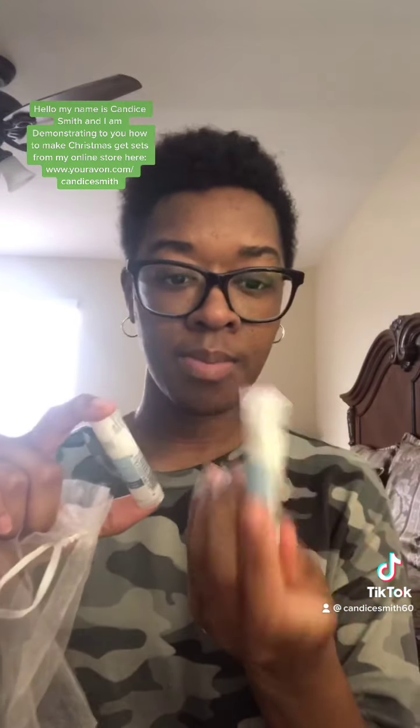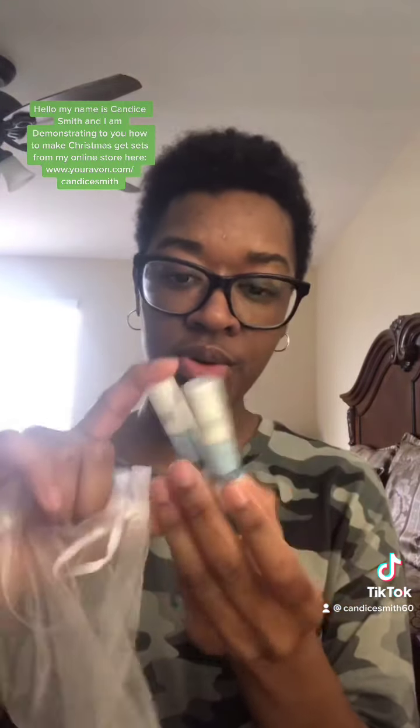The third and final way — you can also use this for a wedding, baby shower, or any special occasion. Open up this little bag and put in the Motion Therapy Lip Balm from my Avon online store. Then simply close it up and you have a little gift set.